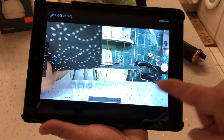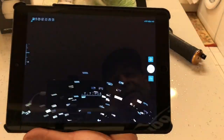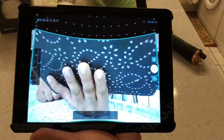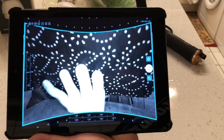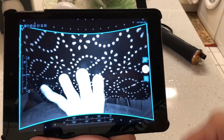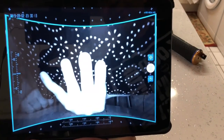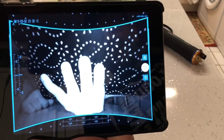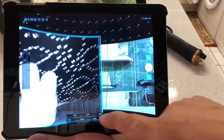At the bottom here if I press this button it gives you a different view. The camera itself has infrared and because I'm blocking it with the tablet at the back, it's turned the infrared lights on and gone to night vision mode. You can see the night vision is pretty good on it as well.